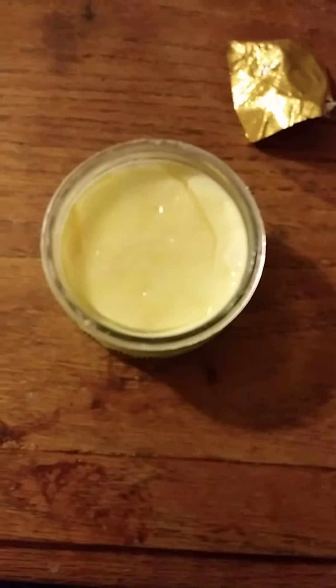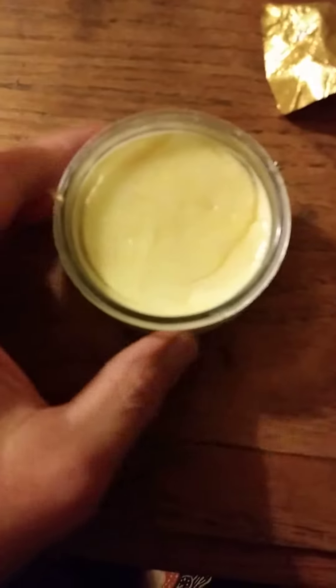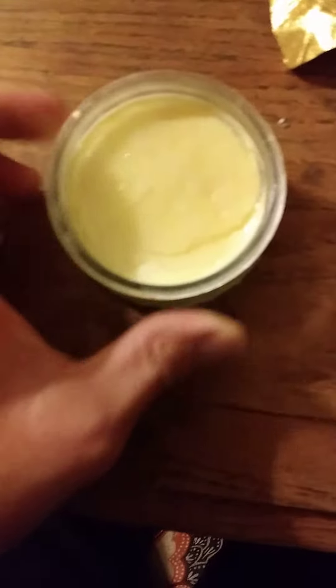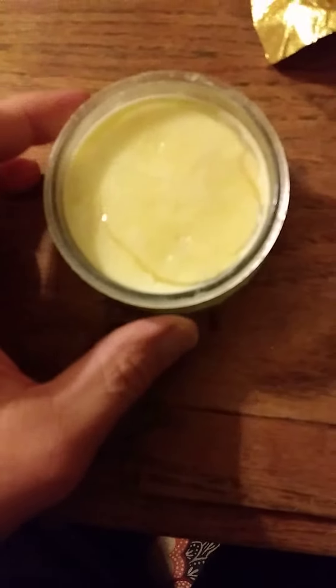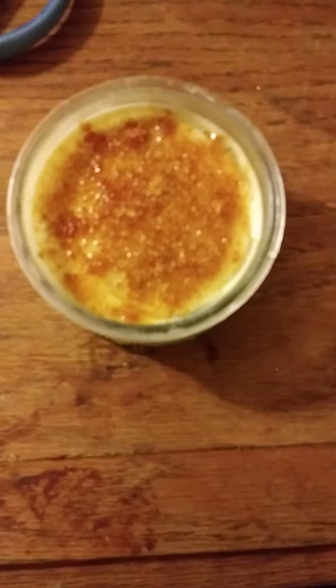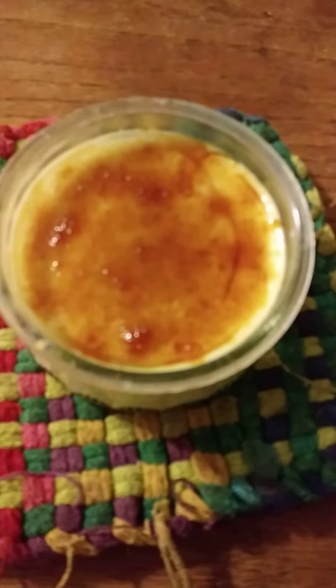This is what it looks like open, and you can see a bit of cracking — I wouldn't worry about that. We got the sugar on top and we're gonna put it in the broiler for a little while. The sugar is now melted and I'm just gonna take a dip in here.